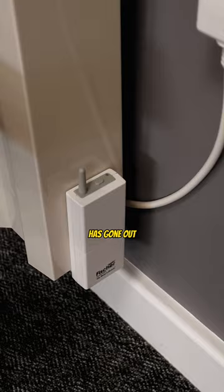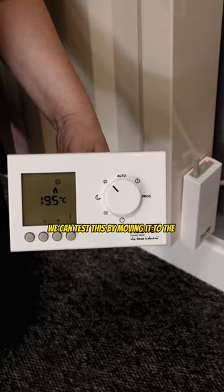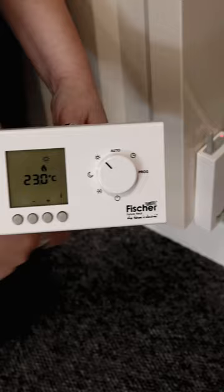We can test this by moving it to the sun position and raising the temperature. We can see that the red light on the receiver has come on, meaning that the radiator and the receiver are speaking to each other once again.